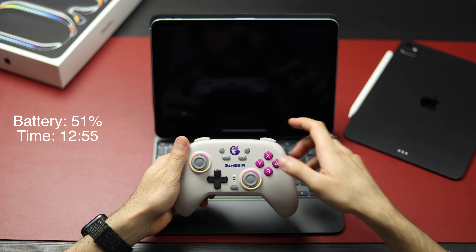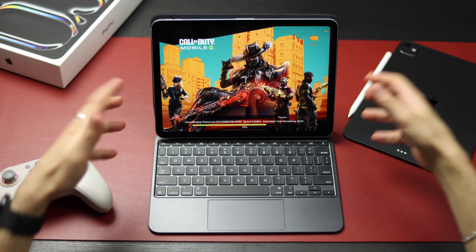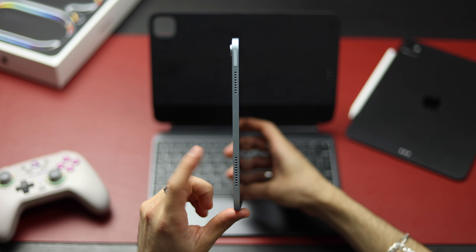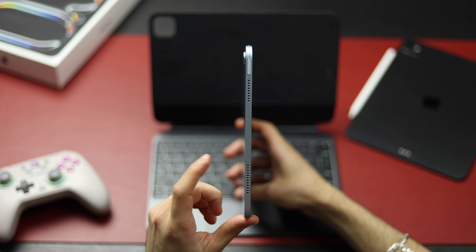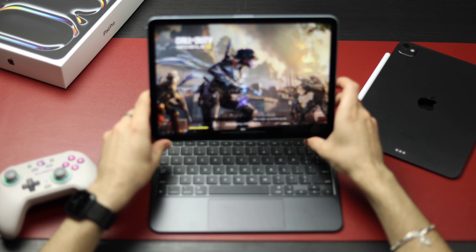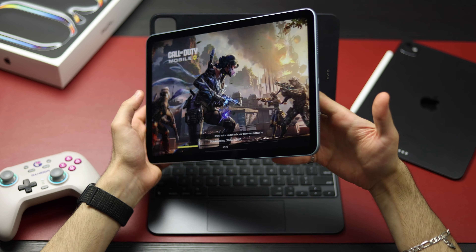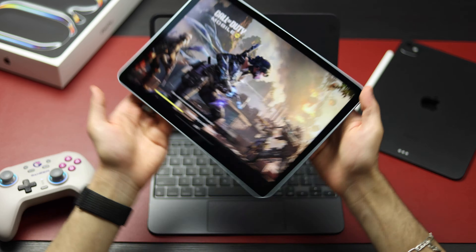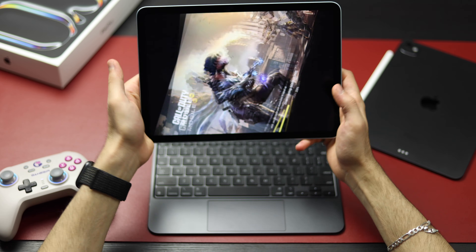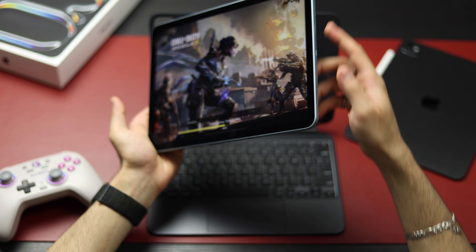We're going to start with Call of Duty. One thing I hate about the iPad Air is that it only has two speakers on the side. Although it has two speaker grills on each side, only the bottom ones work, so we have two speakers actually. Being at the bottom while playing like this, you're going to block the speakers. You can rotate the iPad, but why did they put the speakers at the bottom and not at the top?